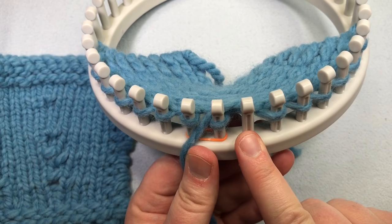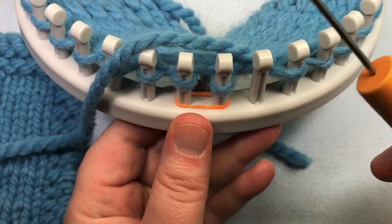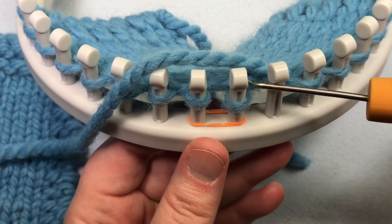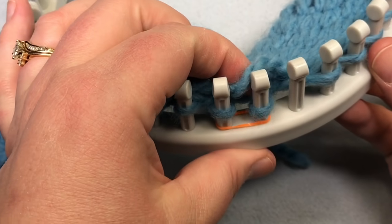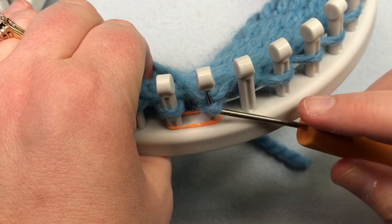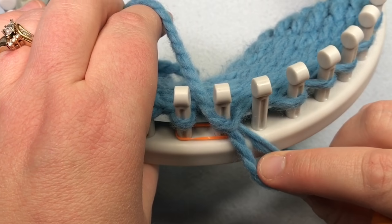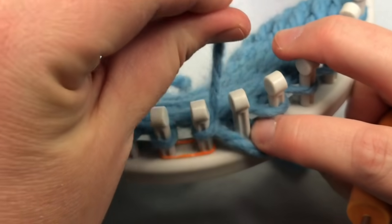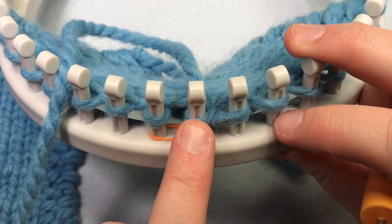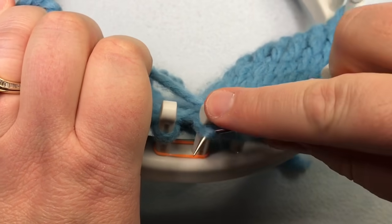Work all the way up to where you want your increase, up to the marked peg. Don't knit that stitch just yet — we need to make a traditional knit stitch. Put your yarn in front of the peg on top and grab a loop, pulling downward to make a new loop while leaving the old loop on. Make that new loop and place it on your empty peg, then take that yarn and pull it — you've just made your new stitch.